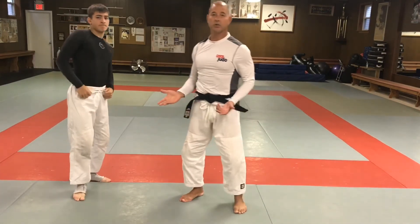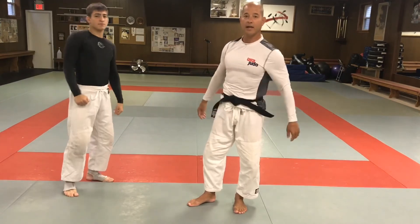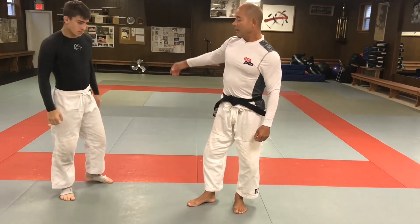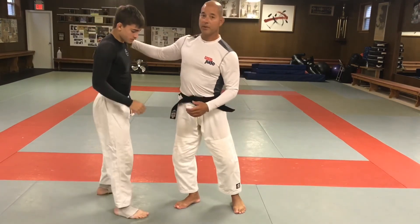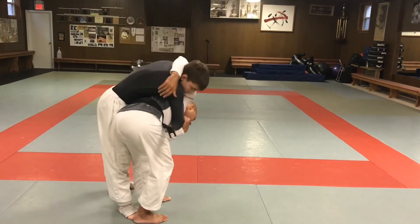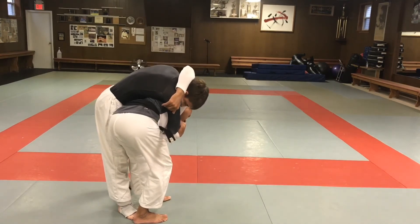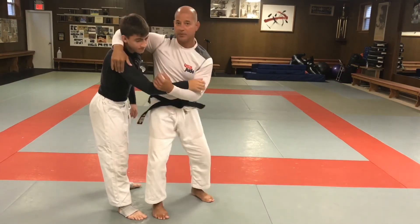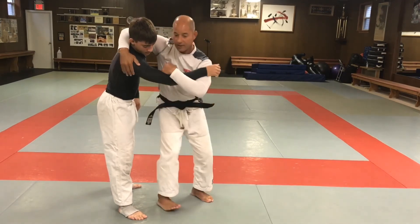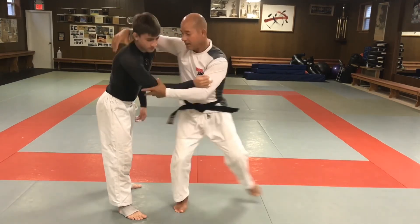Remember with koshiguruma — a lot of times I see wrestlers coming in with their hips way out, trying to throw. You don't need your hips way out there; you're off balance that way. You just want to block this leg with your hip here — that's enough. Same applies with the other two variations as well.